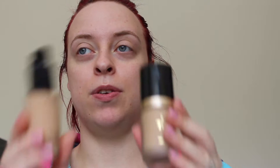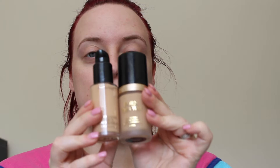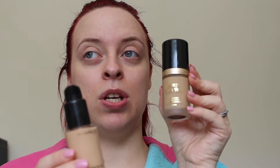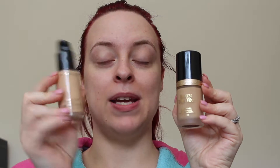Right, I'm going to start on my face. I'm going to use these two foundations. I've got the Too Faced foundation in light beige and I've got the Studio Fix Fluid by MAC in NW18. So I'm going to mix those together — I'm going to use two pumps and use the end of a brush to mix them together.